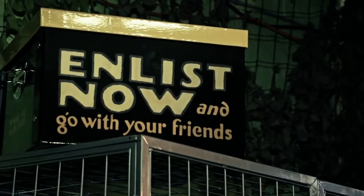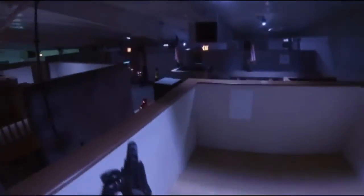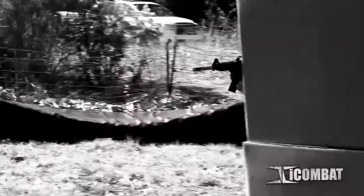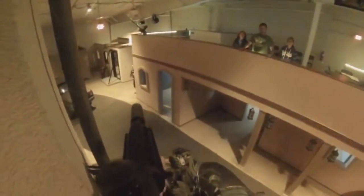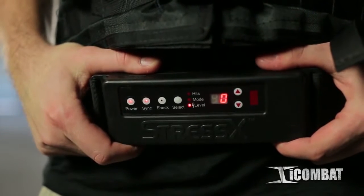Give you the most realistic experience possible. Add to that the Optional Stress X belt — this option jolts you with 4,500 volts of electricity.